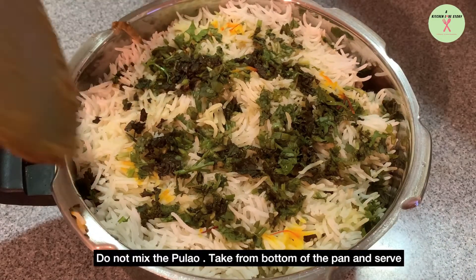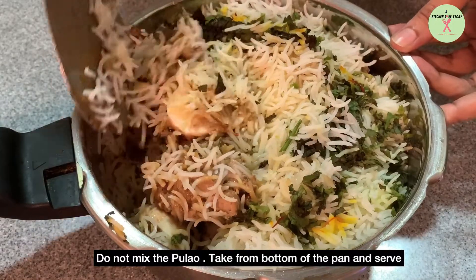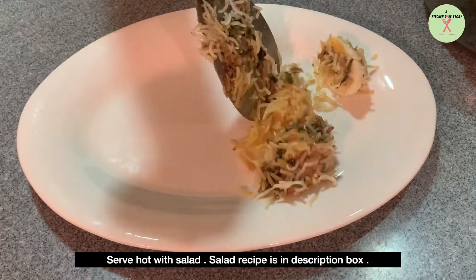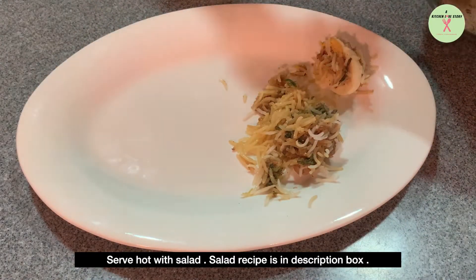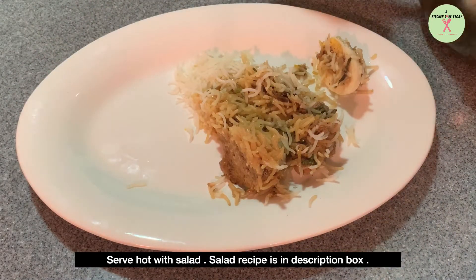Do not mix the pulao. Take from the bottom of the pan and serve. Serve hot with salad. The salad recipe is given in the description box. Thank you.